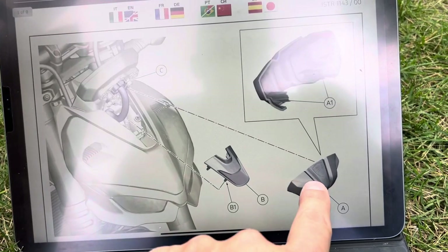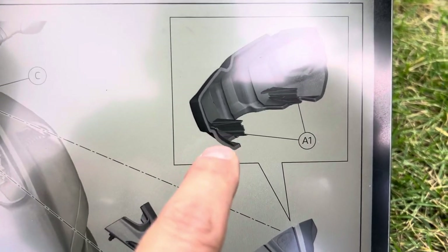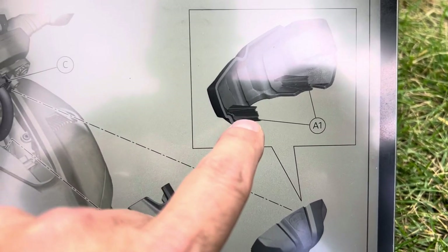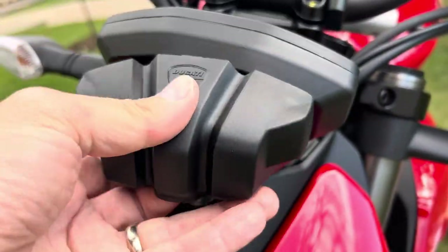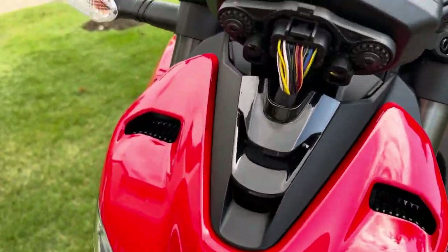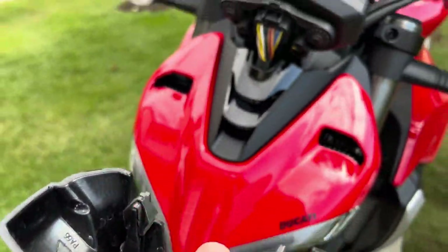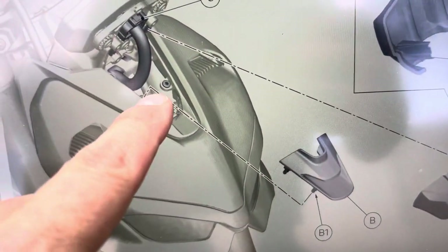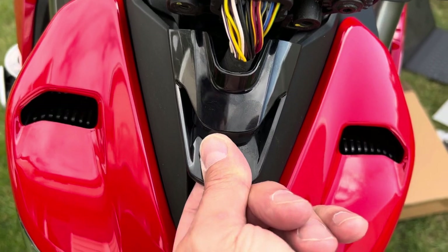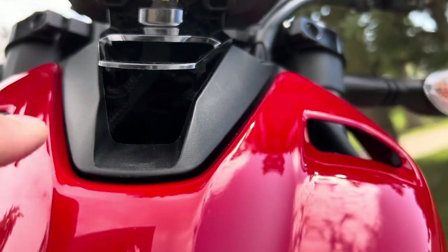Step one: this is the cover right underneath your display. These are just pressure clips — not very well represented in the picture — but this piece will just pull straight off. They insert right here into these little squares, so just give it a little force and it'll pop right off.